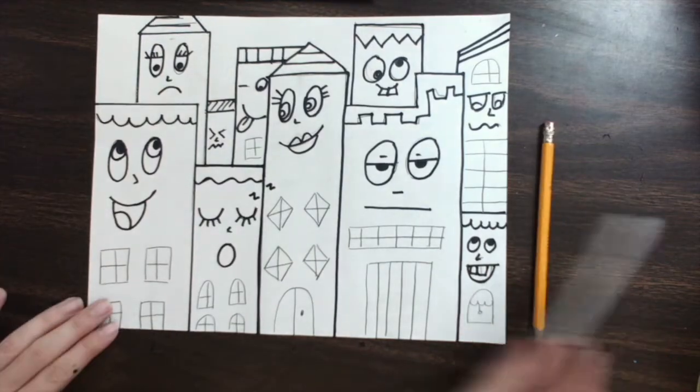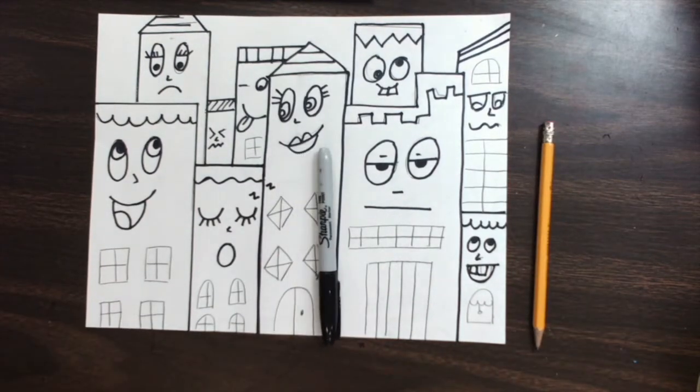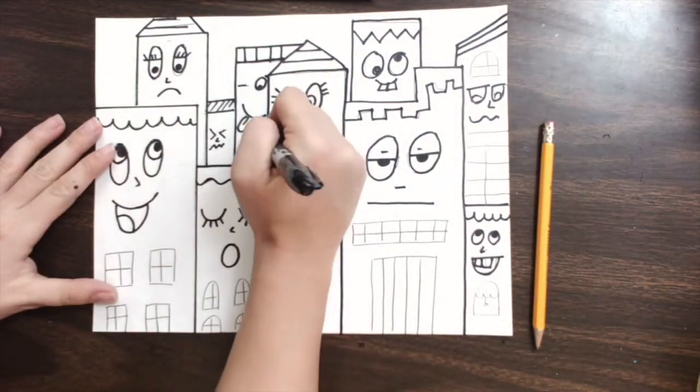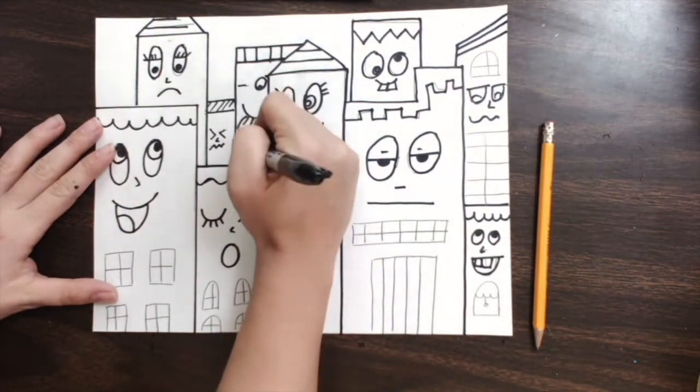I tried to fit as many windows as I could. Now we're going to go back in with that Sharpie again and we're going to finish up this line drawing with the Sharpie.